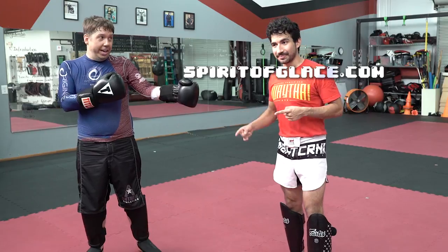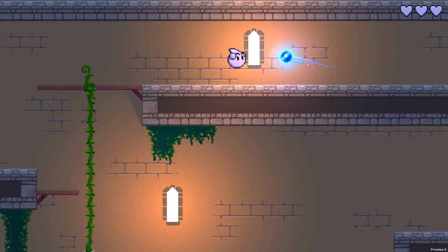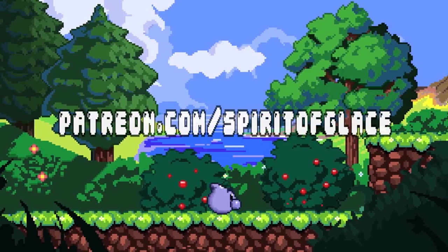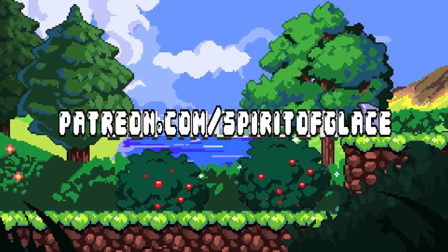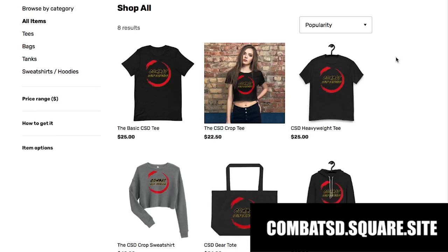If you enjoyed the video, feel like you learned something, and you're looking for a channel that combines the practicality of combat sports with the reality of self-defense and the fun of traditional martial arts, please subscribe, tap the notification bell, like, share, and leave a comment. Tommy's back — he's building an indie game you can find at spiritofglace.com. I've been getting updates about this game for about a year and it looks awesome. If you want to show support, visit his site and sign up for his Patreon. And head over to combatSD.square.site to pick up an official Combat Self-Defense t-shirt. See you next time — Shazam!